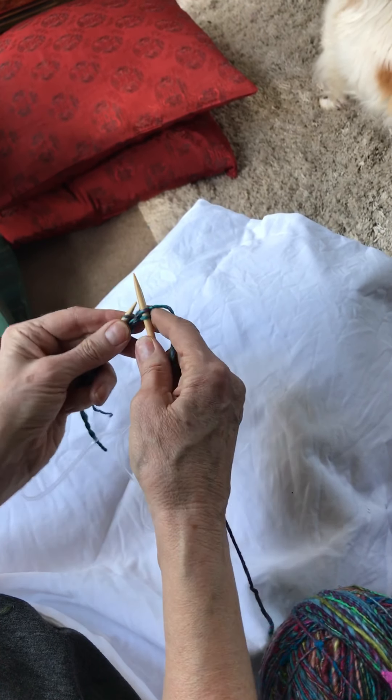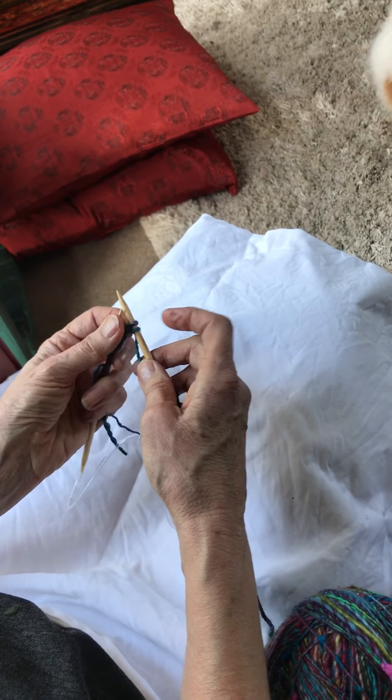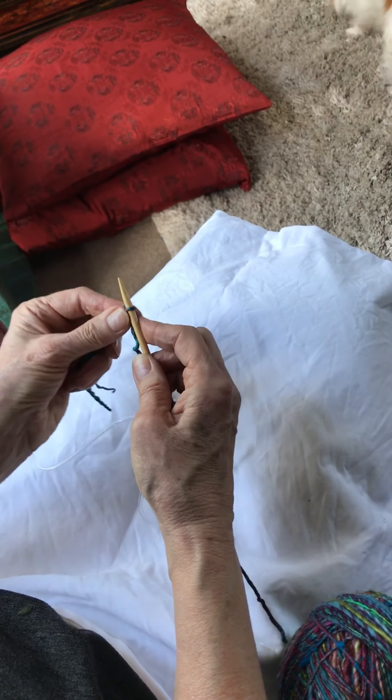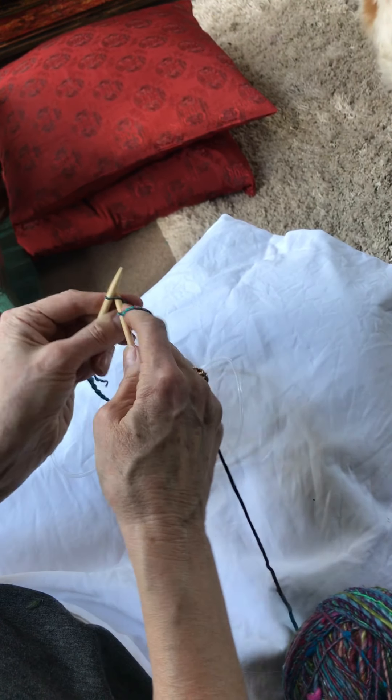So we've got two stitches and here's the fringe that I'm still holding. While I'm holding it, I'm going to take the first stitch and take it over the second — that locks off your fringe.